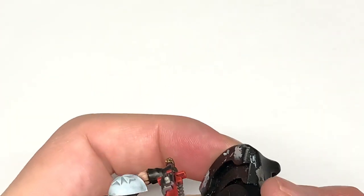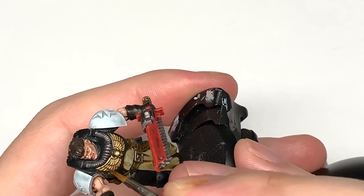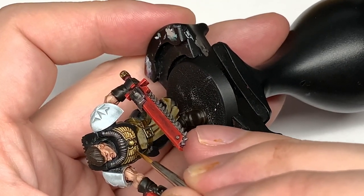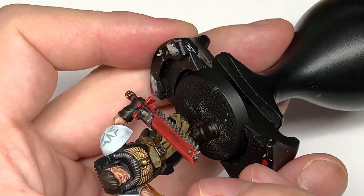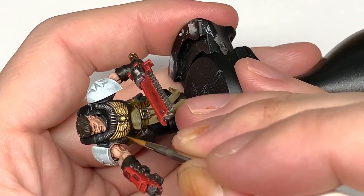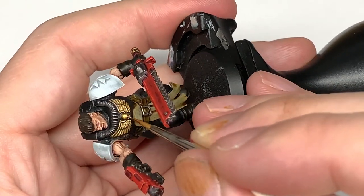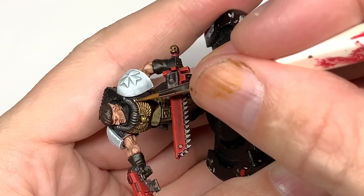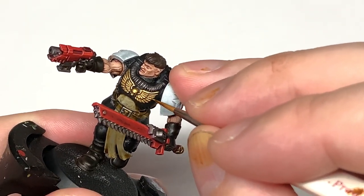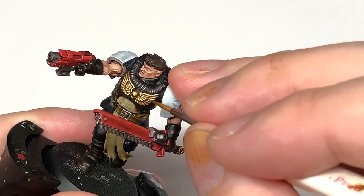I'm going to start working on the gold using Citadel Retributor Armour — basically painting each section again using the Wargamer Character brush so I can get each section without spreading it onto the next.